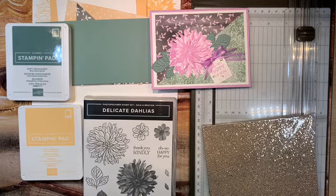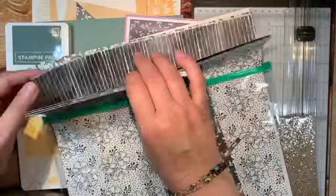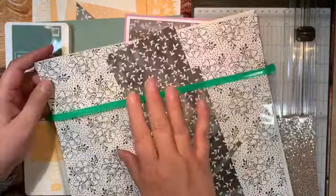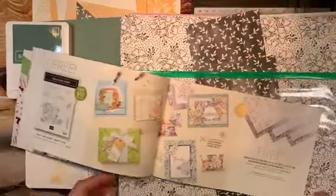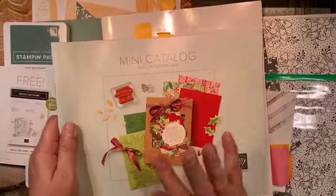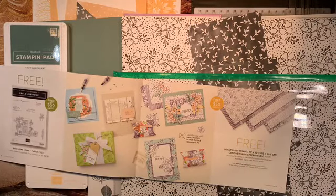The other thing I'm using in this card is another paper that's coming free from the celebration promotion. This is the Beautifully Penned — it's a 12 by 12 paper and you get 12 sheets, all in black and white. This paper is also available in our celebration catalog for free with a $50 minimum purchase. So if you spent $150 on Stamping Up products from either catalog — the annual catalog or our new mini catalog, which I like to call our holiday catalog — you can select both free items.